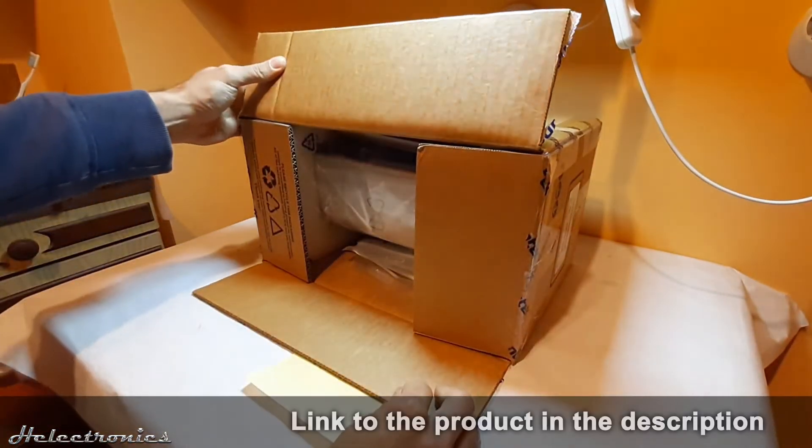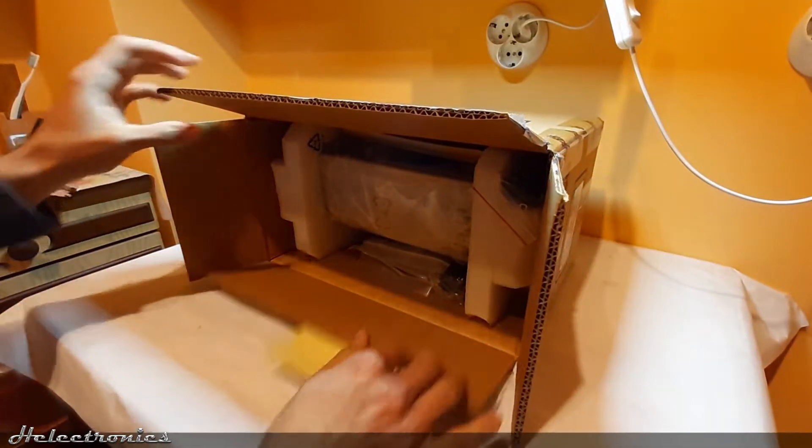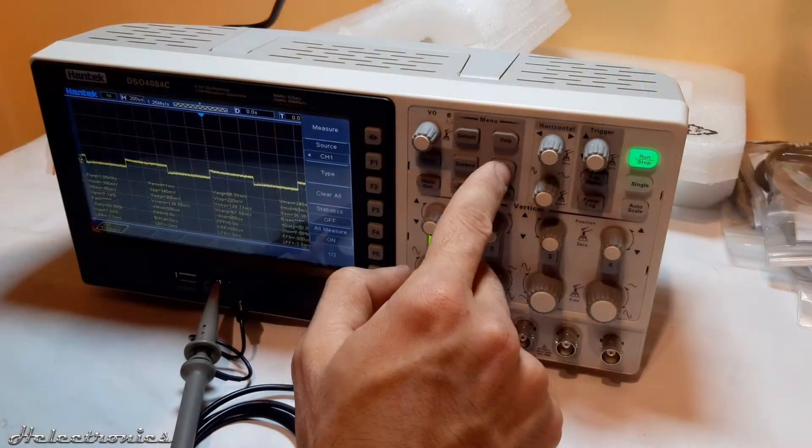This oscilloscope was ordered from the tme.eu site — you can find the link in the description. The purpose of this video is to present what the buyer receives if this product is ordered, so this video will show you only the unboxing. The review video will come later.